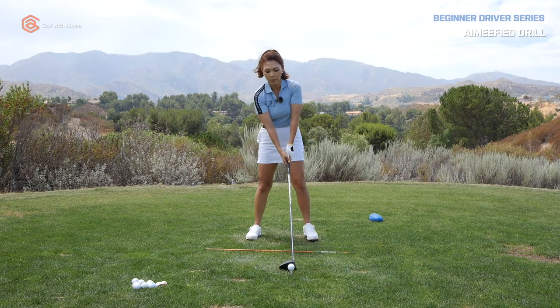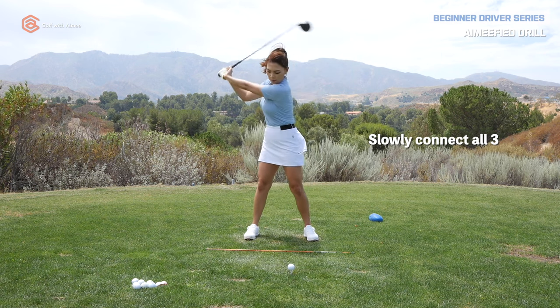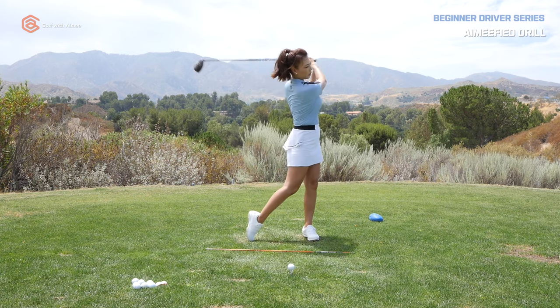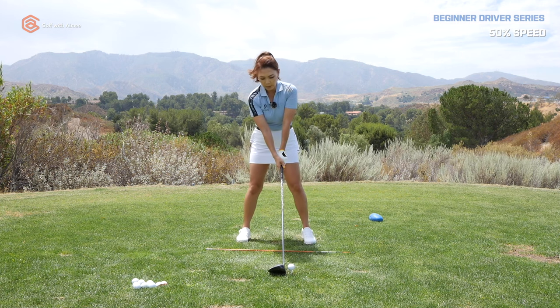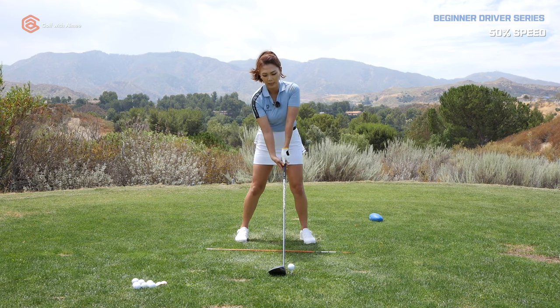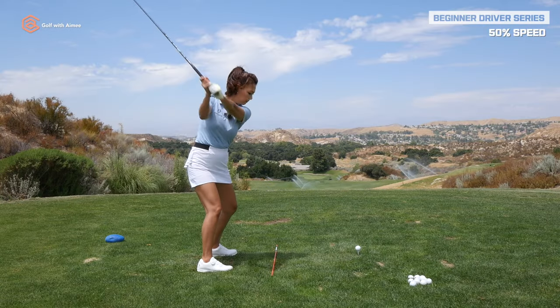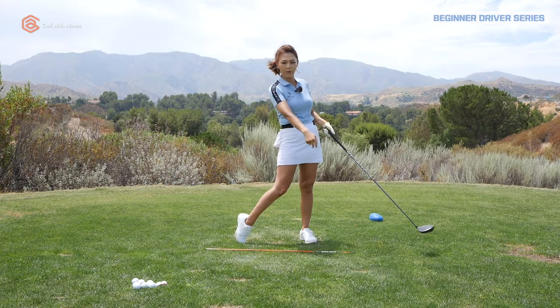Let's do a practice swing — go slow. Elbow, shake hands. Elbow, shake hands. Now let's take it to about 50% speed and make light contact using the elbow and shake-hands cues. I released it right on time — that was great!